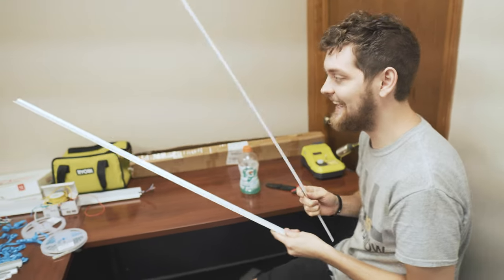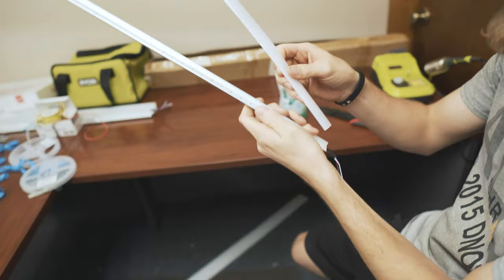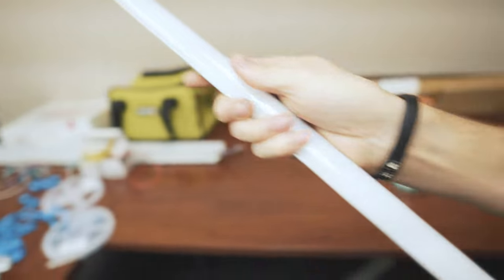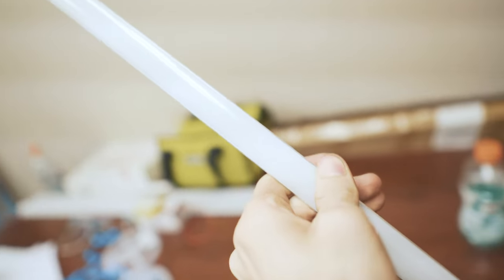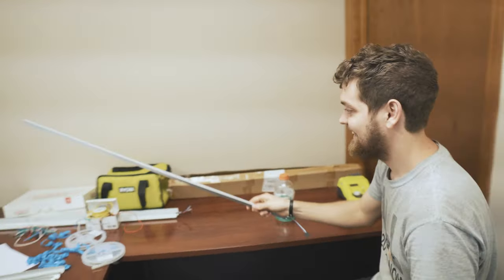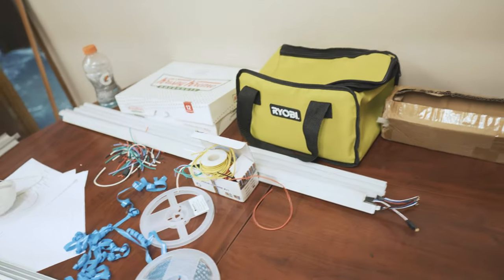Hunter is going to demonstrate how to put the front onto these housings. It's just a little diffusion strip, so he's going to line it up to one of the grooves on the housing and snap it in. There's a few done now, waiting to be soldered up.